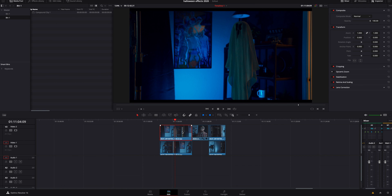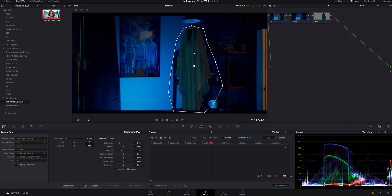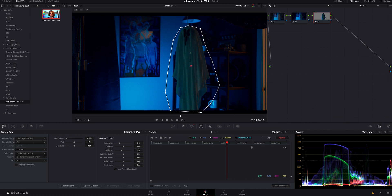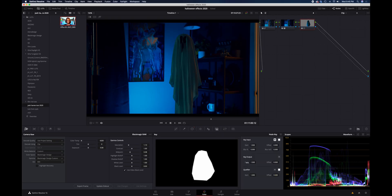Once inside DaVinci Resolve, I stacked the two clips on top of themselves. I then went into the color page and used a power window to mask around the ghost — it's really easy. If you haven't seen any of my tutorials on masks or power windows, I will link some in the description below. I then tracked the power window by moving it every 10 or 15 frames and adding a keyframe. I didn't use the automatic tracker because sometimes it does not work, so I added a keyframe, went 10 or 15 frames in, added another keyframe, rinse and repeat. The last thing I did to sell the effect was turn the blend mode down to around 50%, just so there's a little bleed through the ghost and it looks a little more transparent.